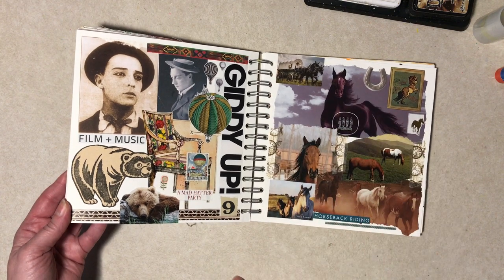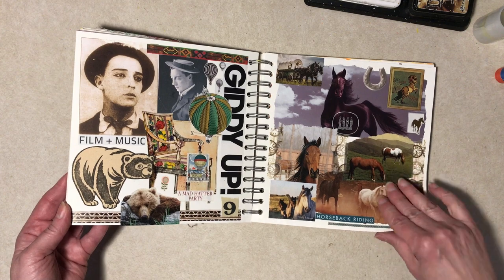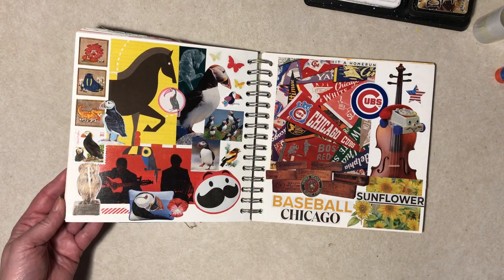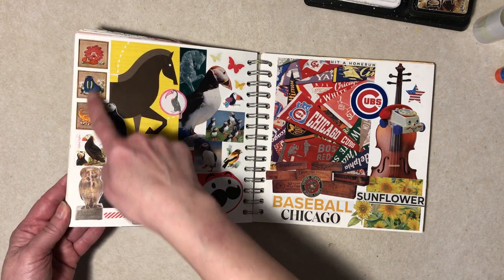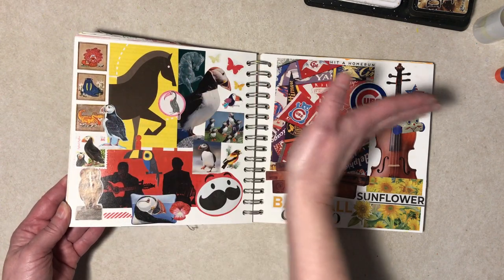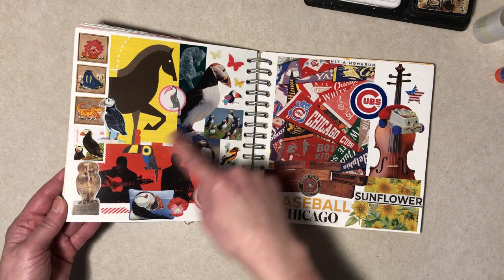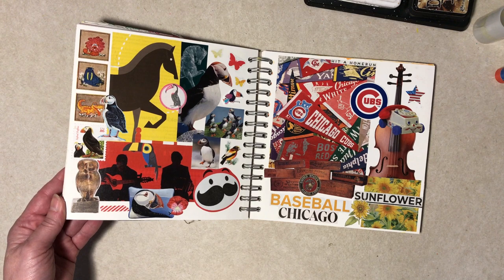Some more horses. A couple bears there — I have a bear page coming up towards the end, I ran out of room. This one just started off with kind of these and these are all facing that way — I sort of like that — and then I kept finding puffins. I added a toucan and went with color here.